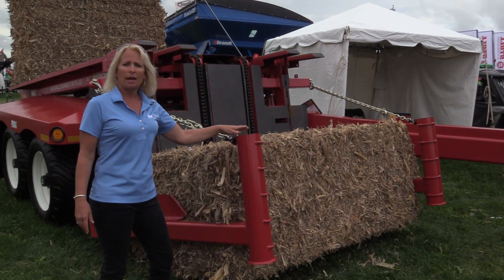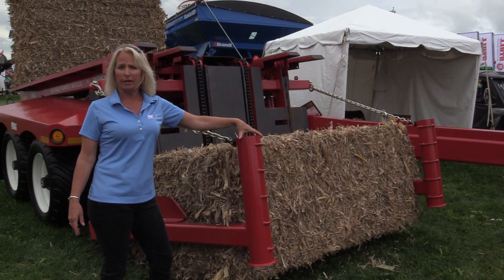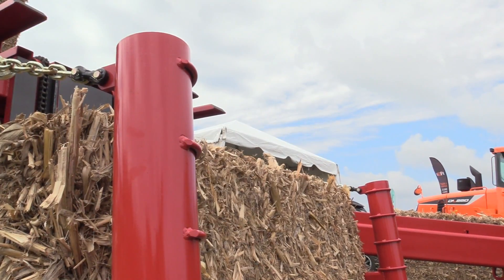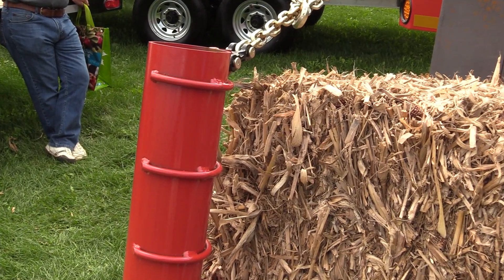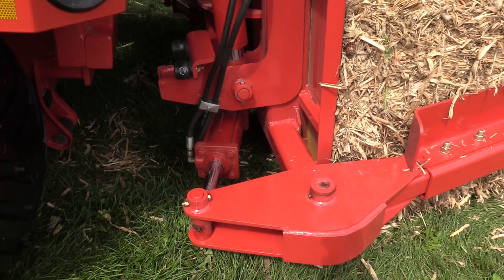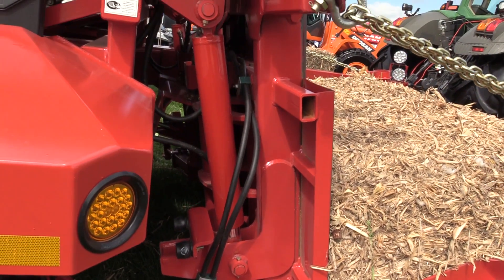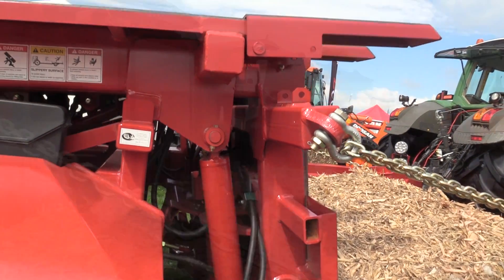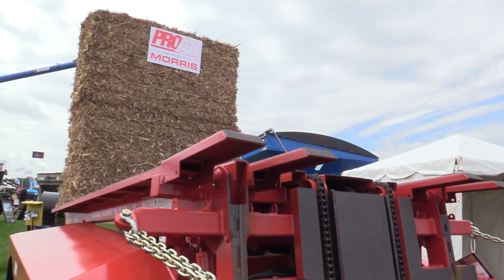One of the key features on our piece of equipment is the alignment arm system that we have on the front here. Using these arms, you can manipulate the bale so you're able to go in any direction, which speeds up your whole operation. You can come onto it at the end of the bale, sideways, or straight into it. It's going to work with the bale and align it to the loader, so you're always going to have straight stacks.